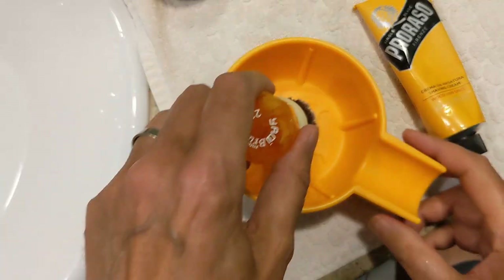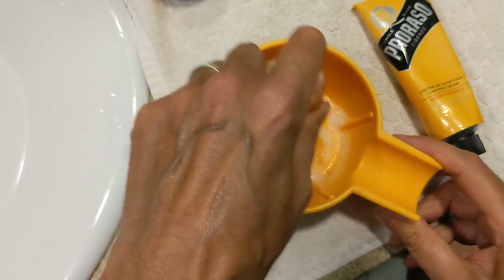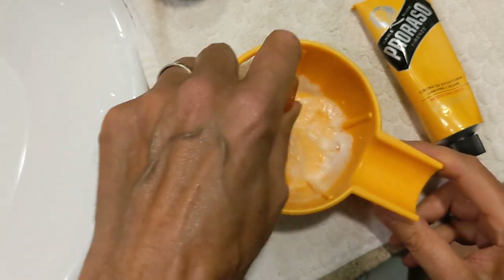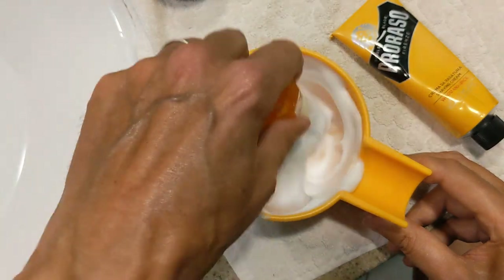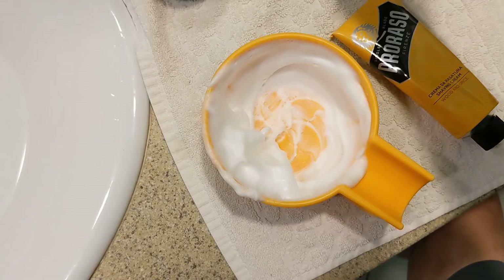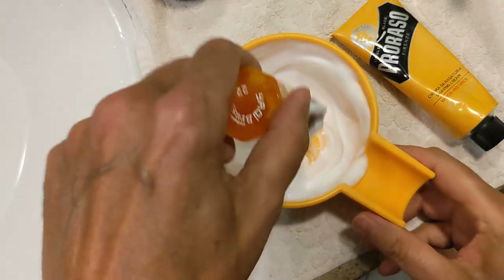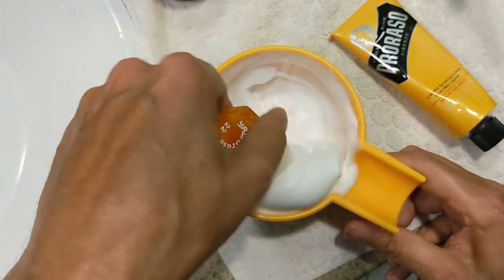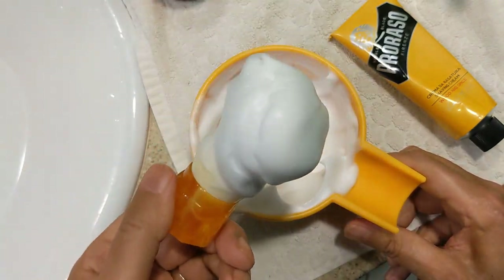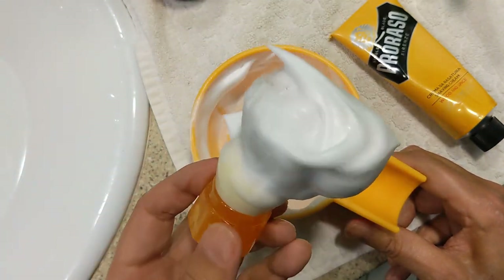I wanted to cut in with a quick top-down view of lathering this cream. Here you can see I'm just taking my time and trying to make it as creamy as possible — adding some water, whipping it up, adding a little more water. And you can see I ended up with a really nice, dense lather. Good stuff, as usual with Prorazzo.